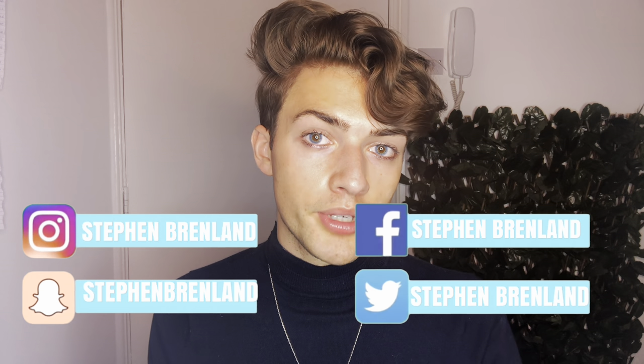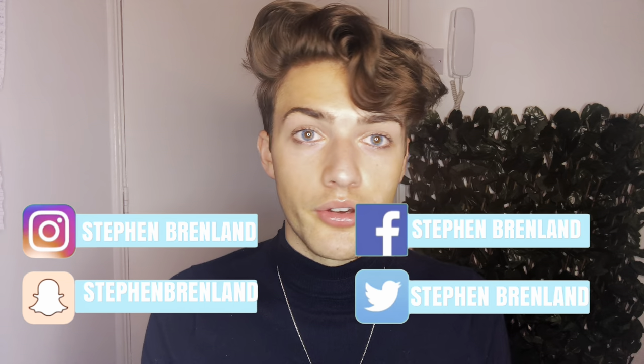Hi everyone, it's Steven Brennand and welcome back to my YouTube channel. Today is a really exciting day — I have the iPhone 12 Pro. I bought it yesterday, the 23rd, and this will be out on the 25th. I've been waiting so long, especially coming from an iPhone 8, so I'm jumping about four years ahead. I thought I'd film an unboxing and also add iPhone 12 and iPhone 8 footage so you can compare the difference.